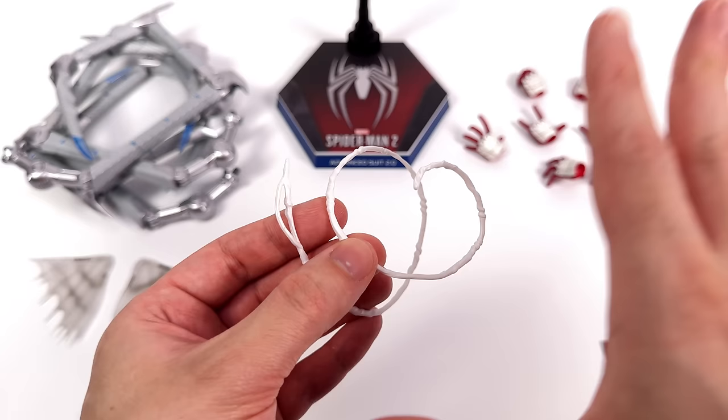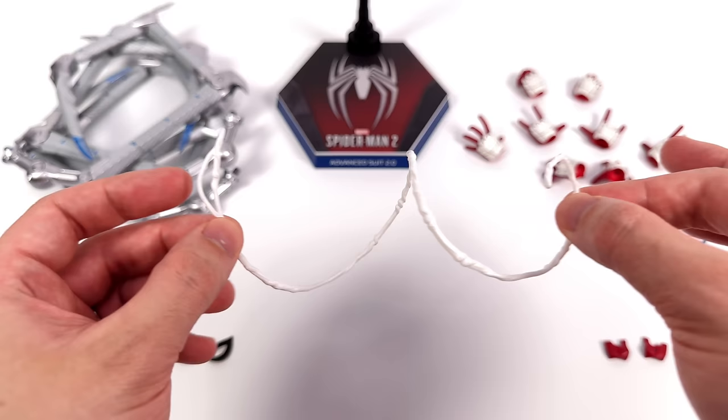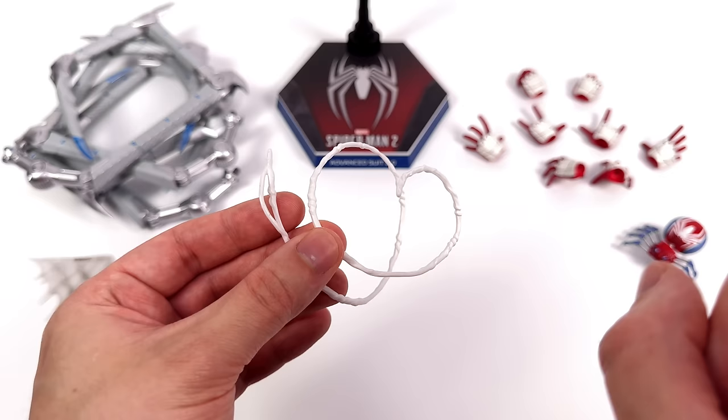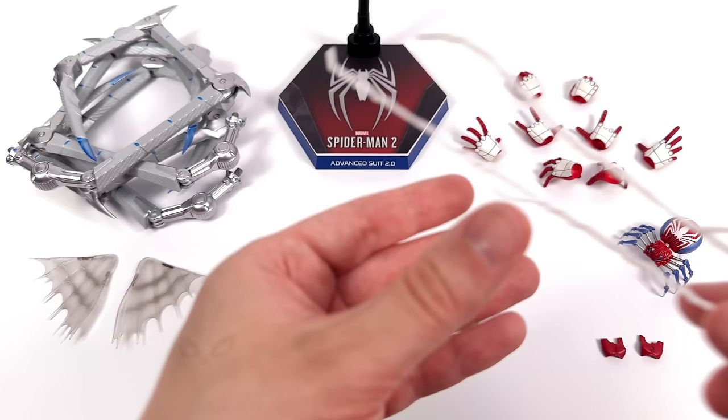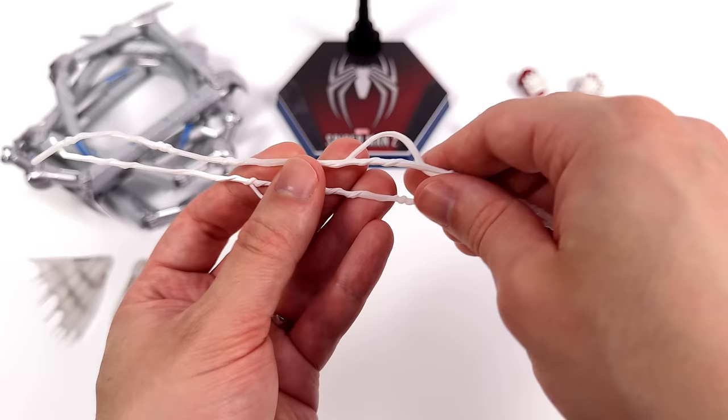These web effects aren't strictly new and specific to Peter, as the first figure they actually came with was Miles from Spider-Man 2. This one is a spooled up web with some wrapped-up sections to make it look more dynamic, and it's slightly pliable so you can flex it. Do you prefer white painted webs like these, or the translucent plastic we were getting previously? I reckon I prefer the white webs — they just look more game and comic book accurate and read more like Spidey's webs to me.